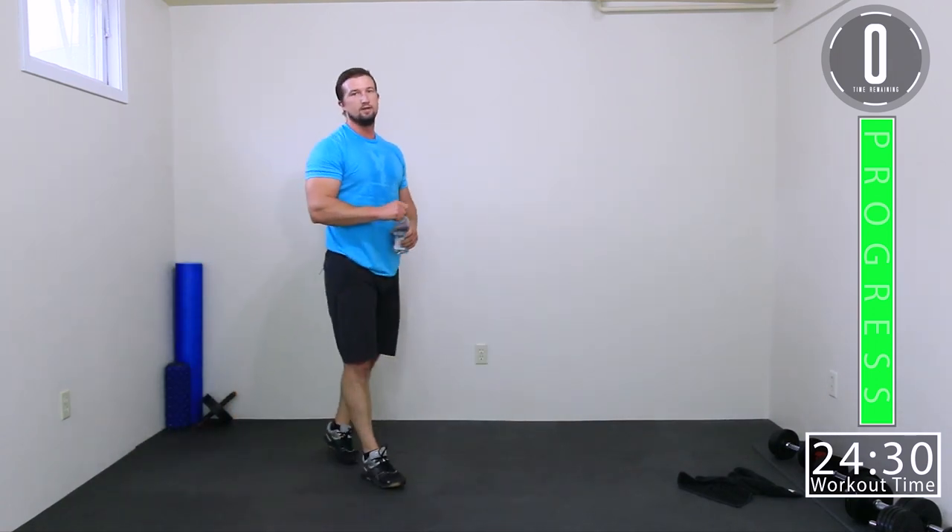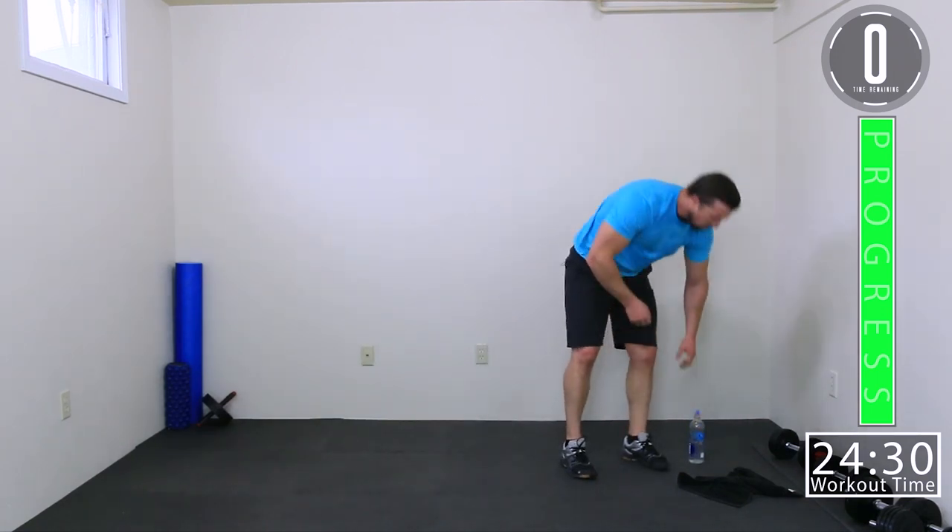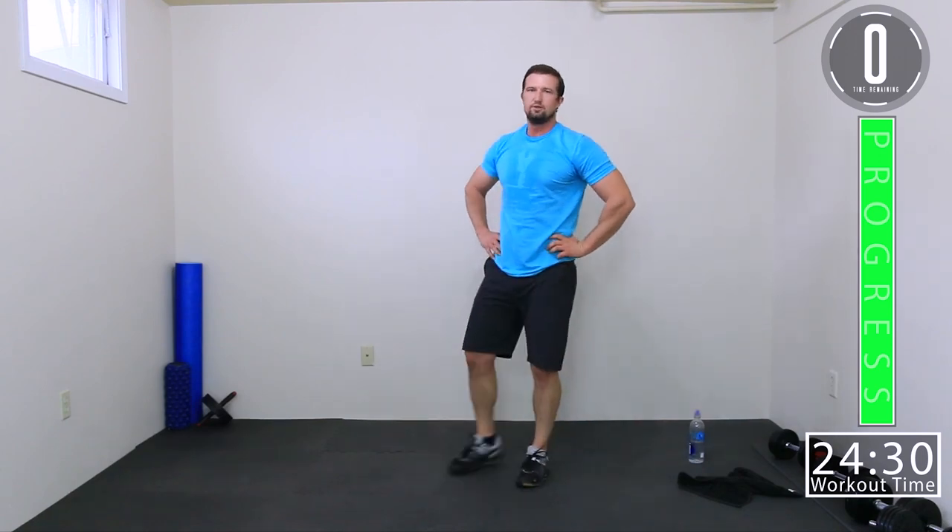Get you some water. If you stuck through it, man, you killed it. Always push yourself — every single exercise, every single set. If you like this video, smash that like button. Hit that subscribe button to see more. Until next time, see you guys, take care.